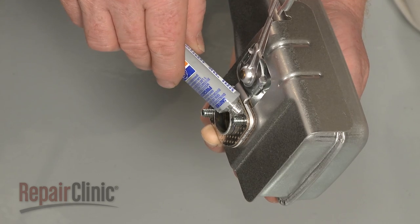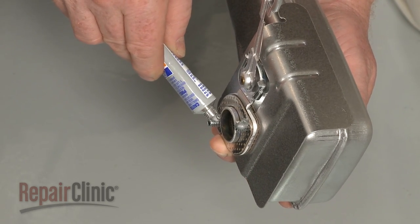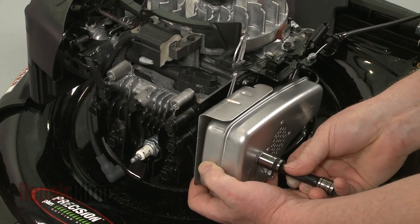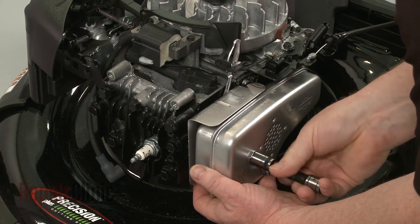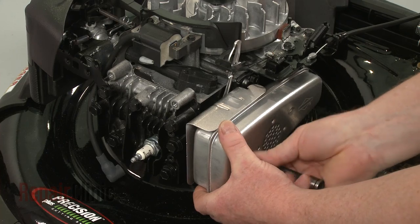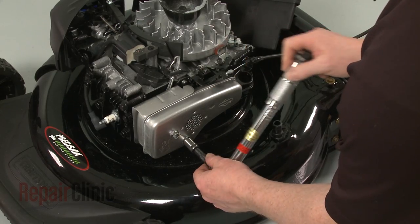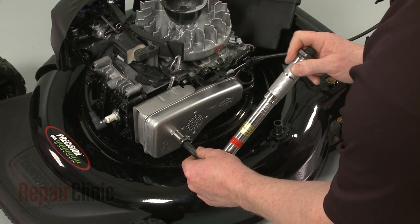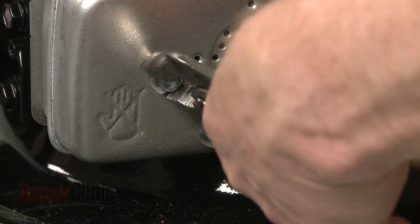Now apply some anti-seize to the threads of the muffler mounting bolts. Position the new muffler assembly on the cylinder, making sure the choke thermostat arm is inside the air vane hook. Thread the mounting bolts and torque them to 7.5 foot-pounds. Bend the locking tabs in to prevent the bolts from unthreading.